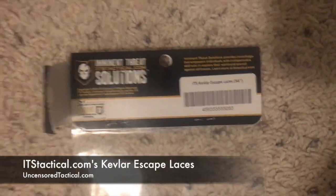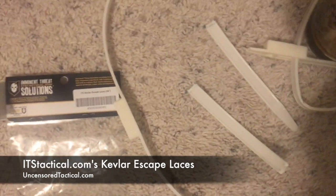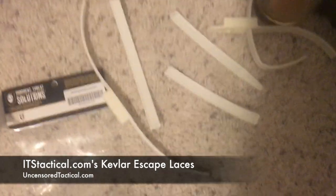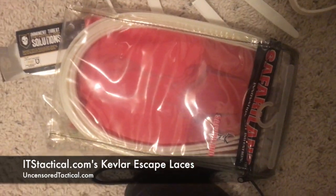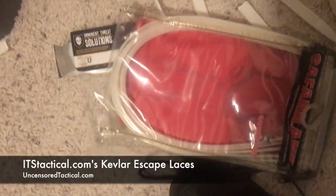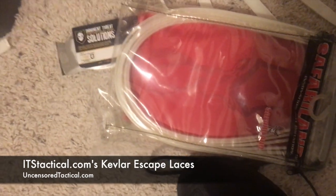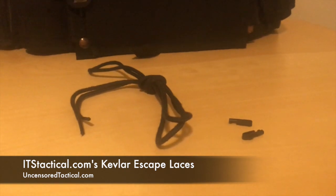If you haven't seen our other videos, you want to give that a shot. This has been my review of ITS Tactical's Kevlar Escape Laces on some standard flex cuffs — probably the most popular zip cuffs I've ever seen in law enforcement. The other most popular brand I think is Safari, which we'll use in the future too, probably in our next two or three videos. Thanks for checking us out — I really appreciate it. Check out our website for extra info, and we're pretty active on Instagram. Hopefully I'll see you guys soon.